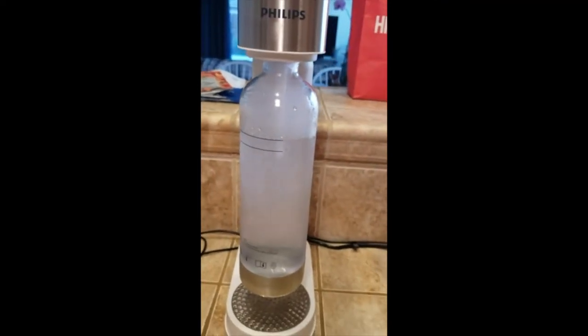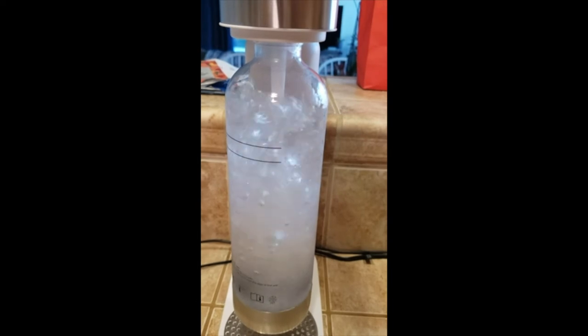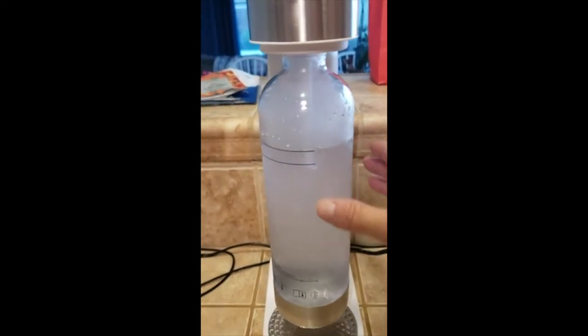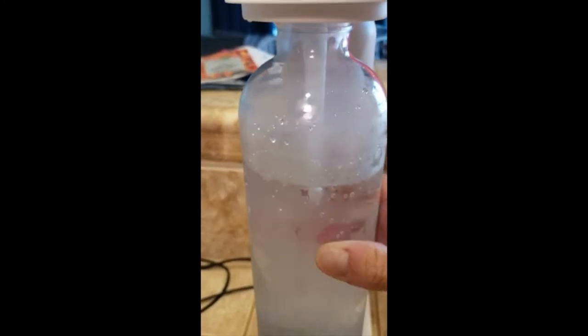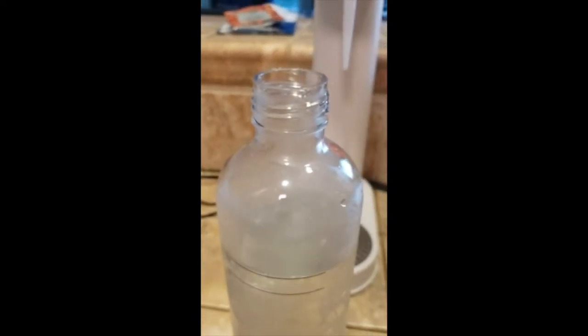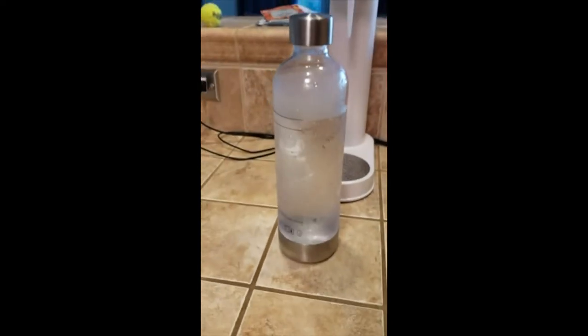It looks like I might want to do it one more time. I know that's good and carbonated. Then I unscrew it, slip it out, and put the lid on it.